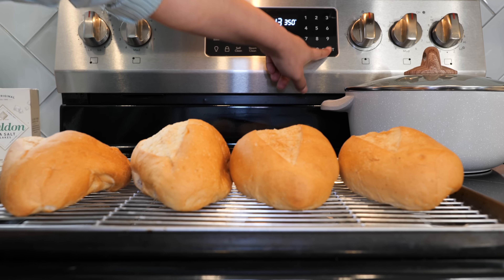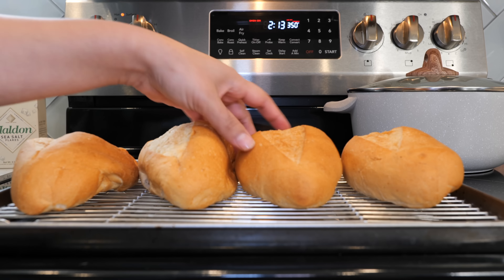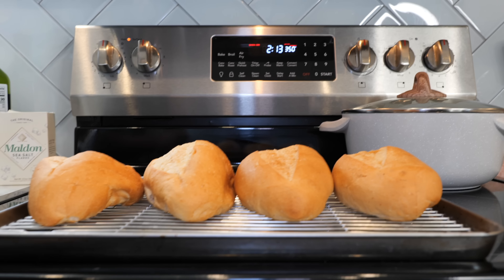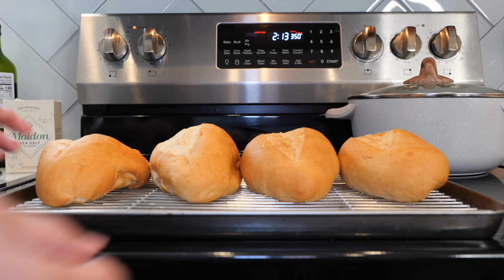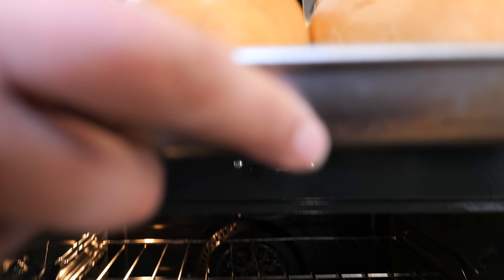I'm going to place the bolillos in the air fryer — luckily this cooktop has an air fryer — and I'll do that for a few minutes so the outer parts get a little bit more crispy, like when they are freshly baked. For those of you that don't have access to an air fryer, you can bake them for just a few minutes at 350 degrees, but keep an eye on them — you don't want to burn them.